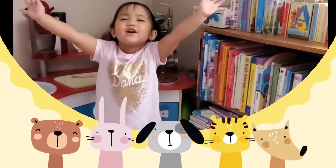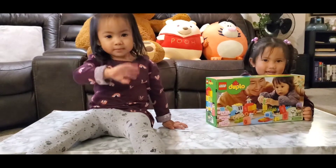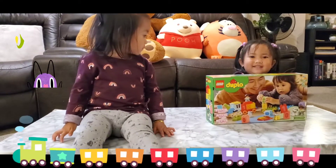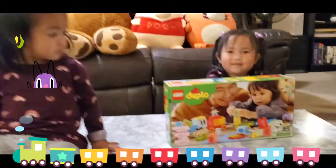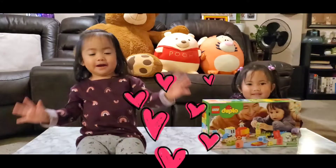What's up on my channel! Hi, it's me, Elty. Today we opened a Lego train. We're opening a Lego train from Duplo. You excited? Yeah. Okay, let's go.